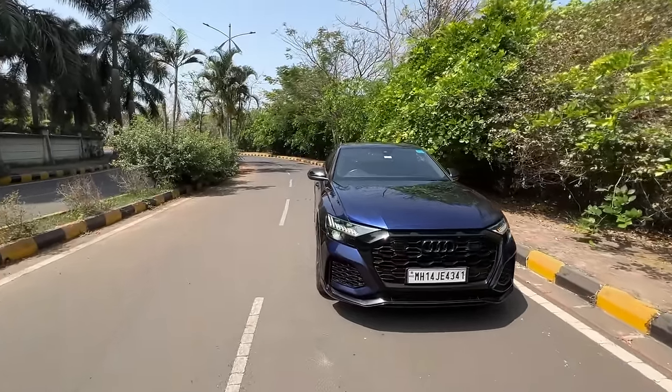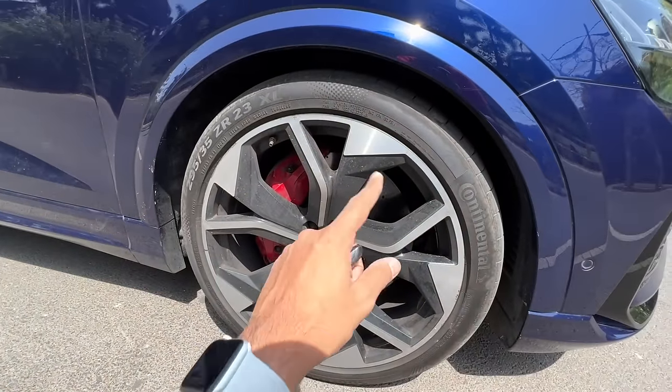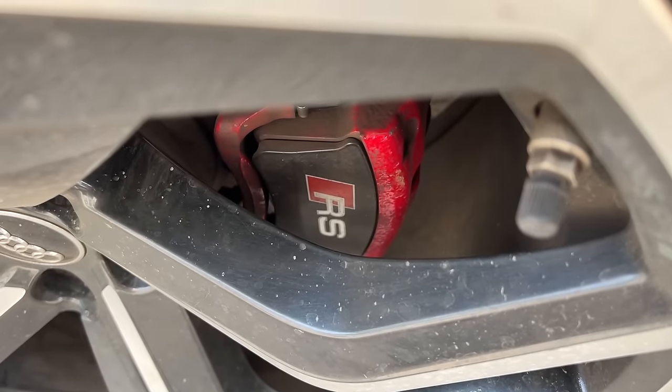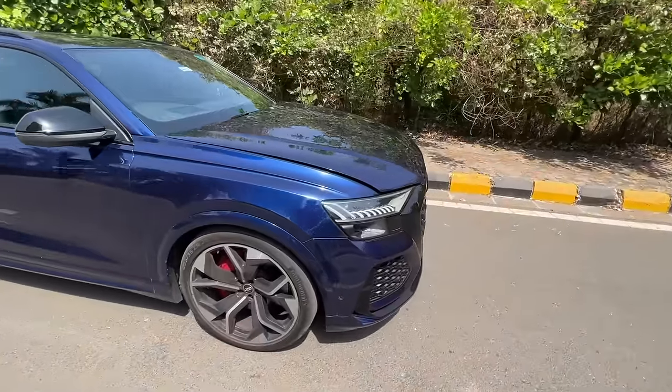You know what's the highlight of this car? The wheels — these are massive 23-inch wheels. You know what's the size of the rotor inside? 17.3-inch. These are 10-piston calipers. At the rear we've got 14.6-inch rotors — massive! But we'll come to that in a bit. I'm just going crazy over the wheels.